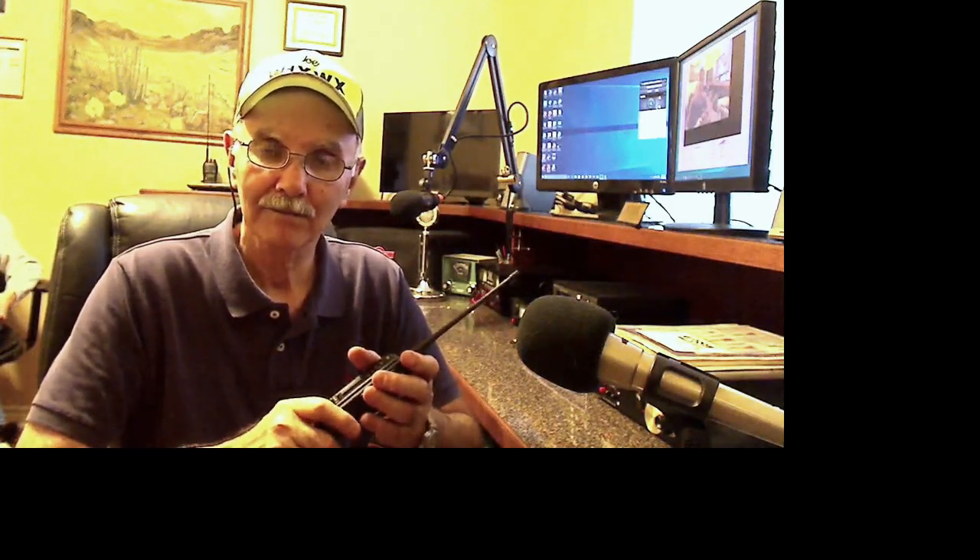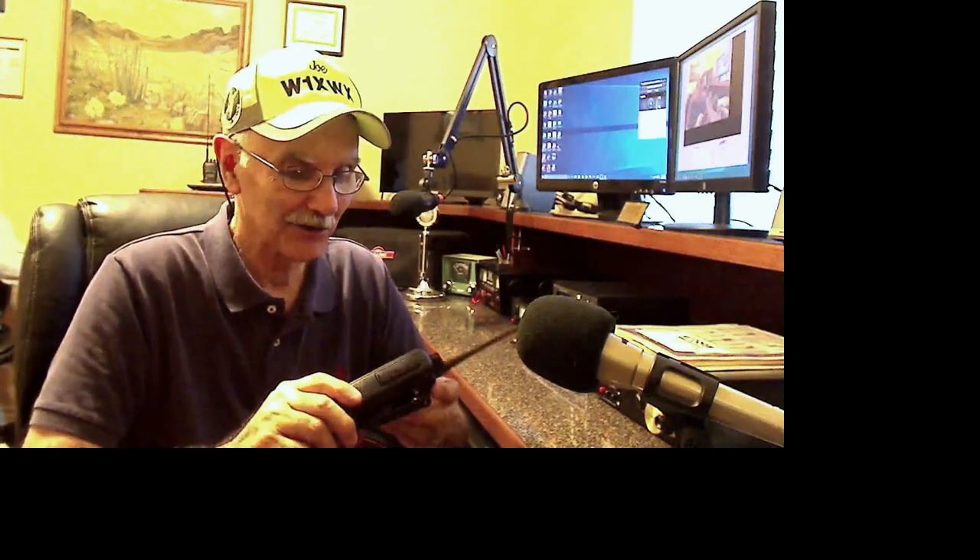They said I sounded good and was coming through just fine, no problem. I was using the DMR-MARC network — I may have that slightly wrong, it might be DMC, but I could look it up. Anyway, there are various networks you can program this to talk to, and I've got basically the most popular one in the USA right now programmed in here.